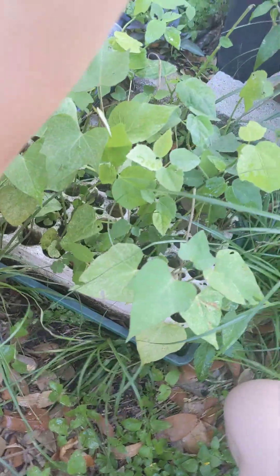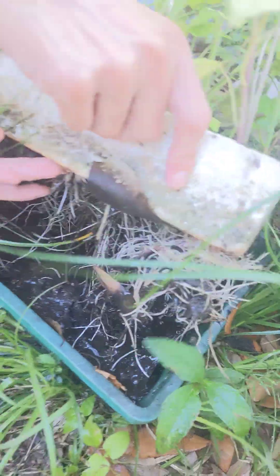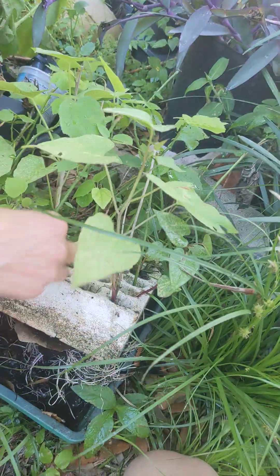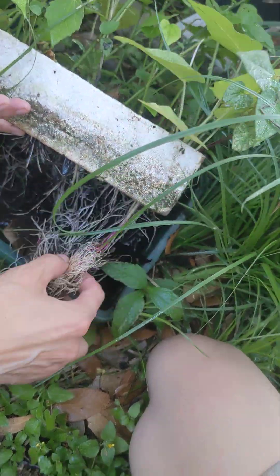It looks like I've waited a little too long. Are they overrooted? Is that what that is right there? Those roots coming out — not only is it overrooted, normally I pull plants out this way, but this one I'm going to have to pull out the other direction.